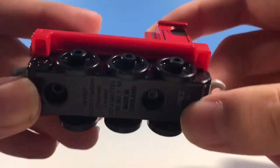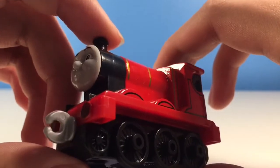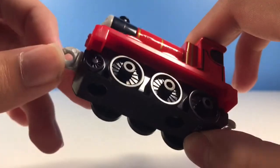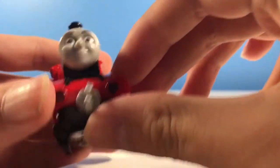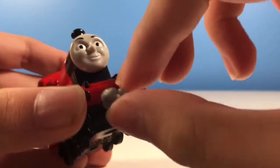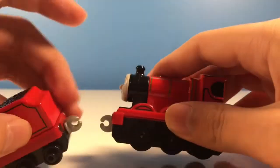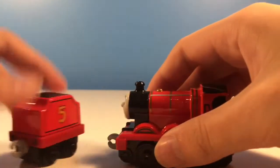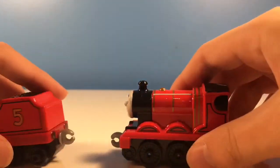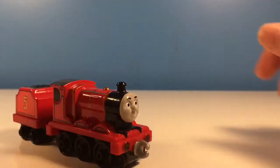Another thing I want to talk about is the wheel configuration. You see the three wheels here and then all you see is a painted-in fourth wheel. But the weird thing is that for the Adventures Mattel, they're actually going to have the correct wheel configuration, which is odd. Same on the other side, and the couplings can spin 360 degrees, so you can couple it this way or that way — unlike the modern Take-and-Play.